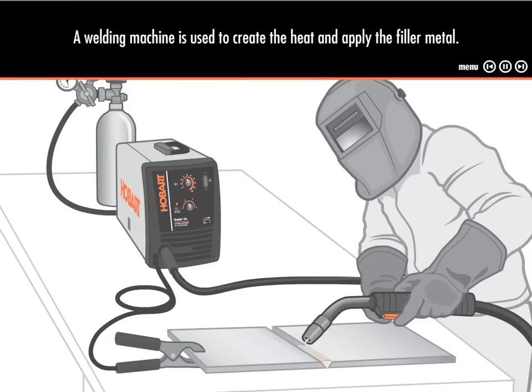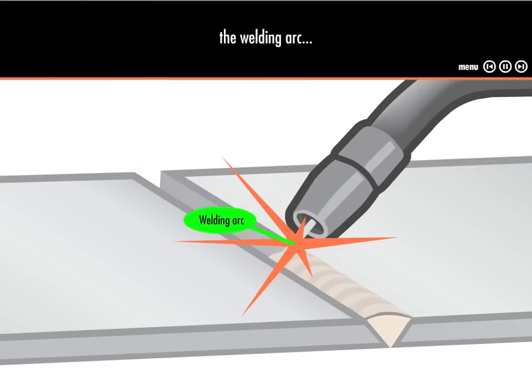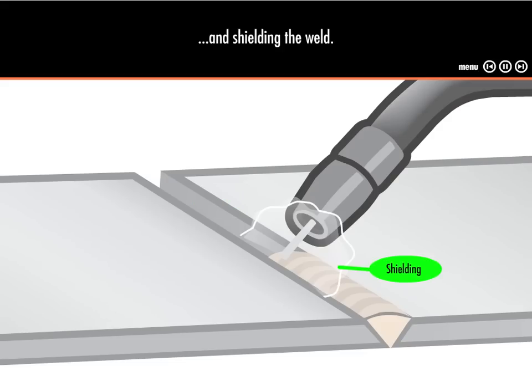A welding machine is used to create the heat and apply the filler metal. There are three parts to the welding process: the welding arc, the filler metal, and shielding the weld.